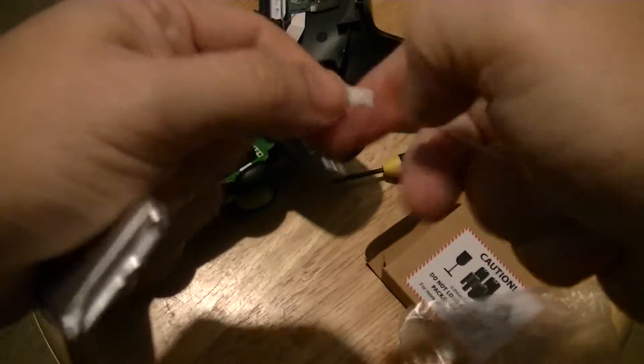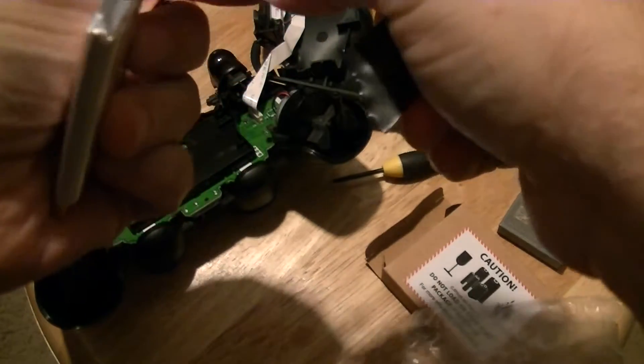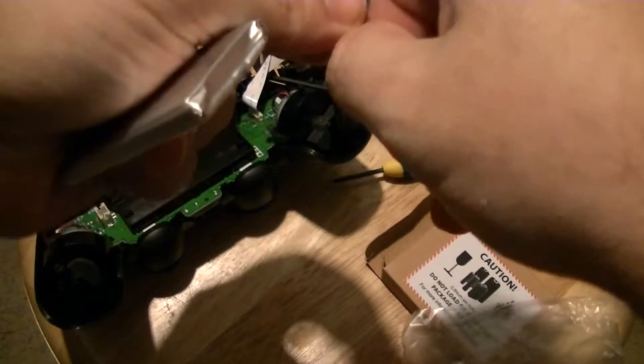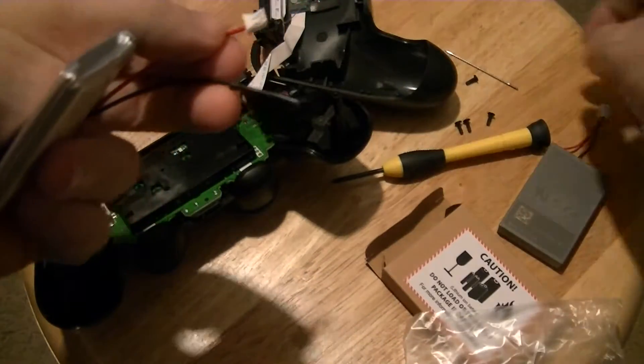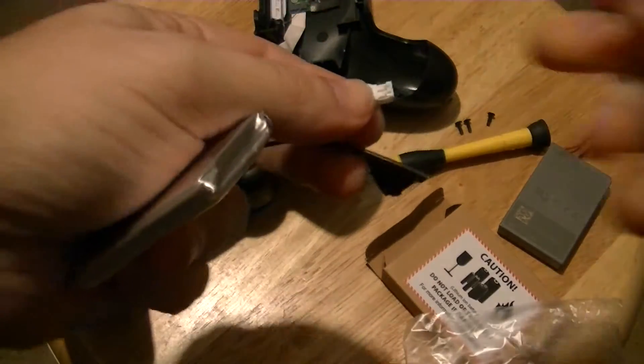Once you've got that popped up, to be on the safe side — because you don't want these wires touching — I usually cover one up just to be safe. It's up to you if you want to take that chance or not.